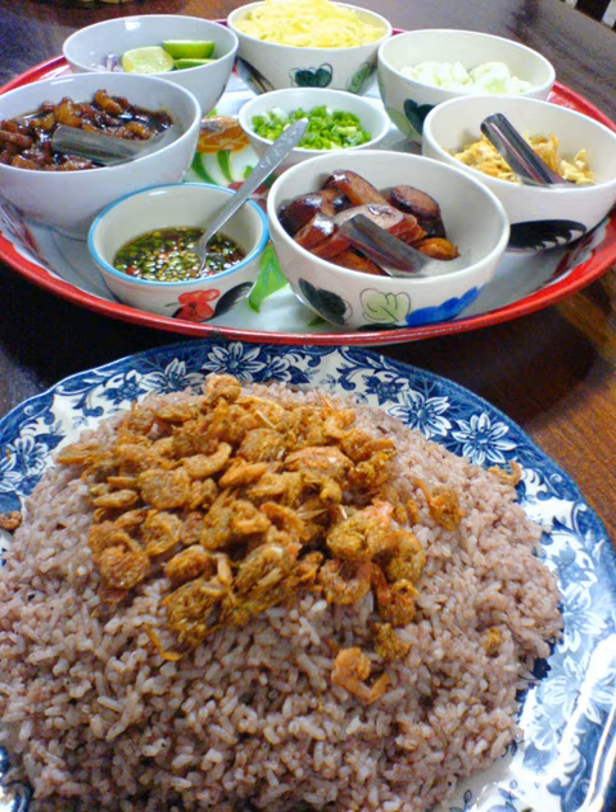Khao Kluk Khapi — pronounced Khao Kluk Khapi, sometimes spelled as Khao Kluk Khapi — is a flavorful dish in Thai cuisine that consists of primary ingredients of fried rice mixed with shrimp paste, the latter of which is known as Khapi.